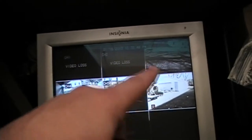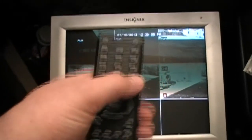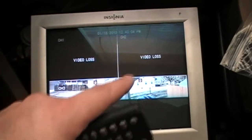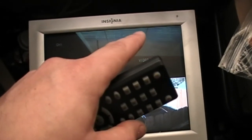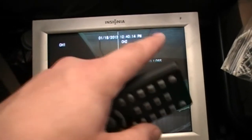What I'm going to do is move these around and make it so they're one through four. Then I can hit this button and it'll display the four cameras in a quarter at a time, instead of them being on channels two, three, four, five, and six — instead of being one, two, three, and four.